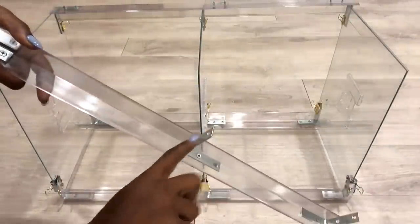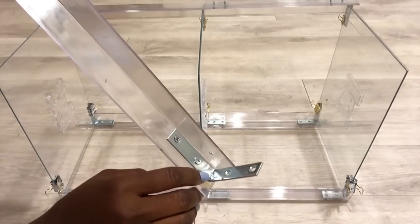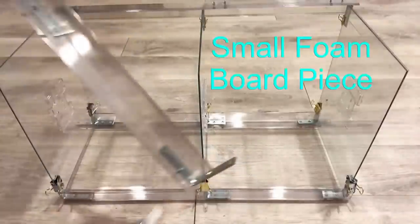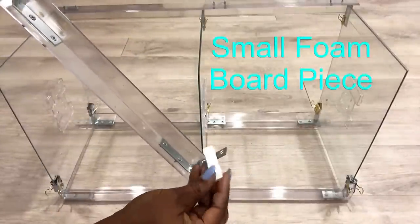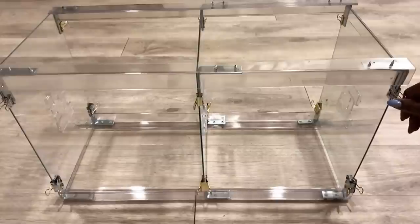Remember I said the first and second corner braces are going to be placed normally, and the one at the bottom I turned it the other way around. Because of that I have to compensate for the space over here, and I used a piece of foam board for that. When I was done, I left it overnight to dry.